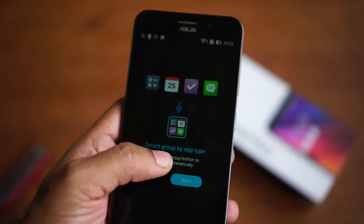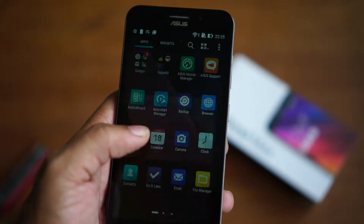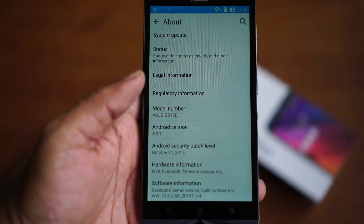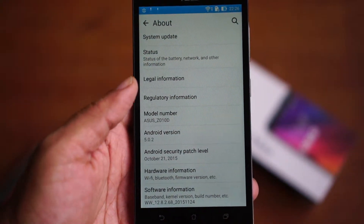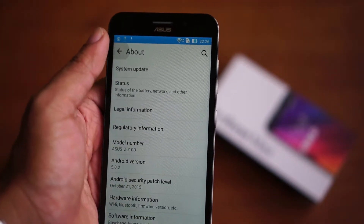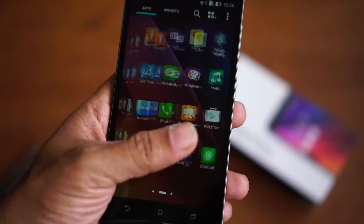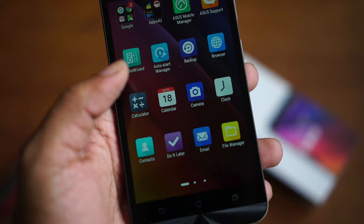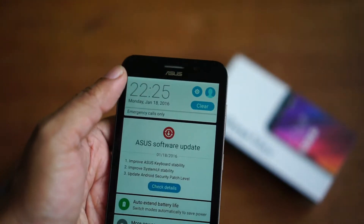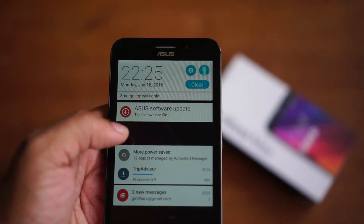Zen UI has some nifty features like smart grouping and an advanced notification center. We'll talk about the device and its features in detail later on. The Asus Zenfone Max is running on Android OS 5.0, powered by the Qualcomm MSM8916 Snapdragon 410 chipset with the CPU clocked at 1.2GHz and supported by the Adreno 306 GPU. It has 16GB of internal memory and 2GB of RAM, with internal memory expandable up to 128GB via micro SD card.